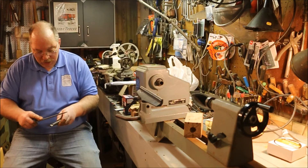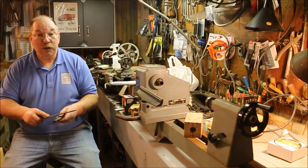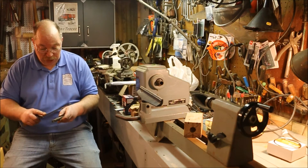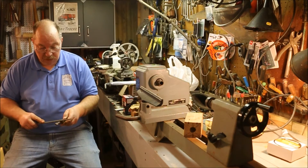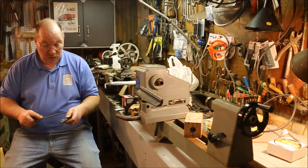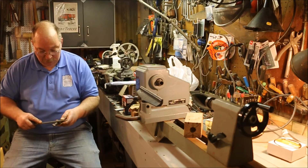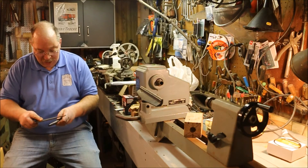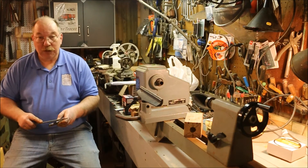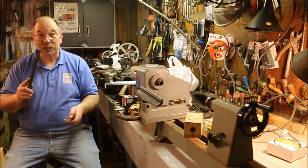Now when I worked at United Technologies I had a tool maker that worked for me, a very knowledgeable fellow by the name of Paul Fouché. That was thirty years ago when Paul was almost to retirement when I started, and he did retire before I left. So I don't know if Paul's around anymore. But if he is — here's to you Paul, you taught me a lot.